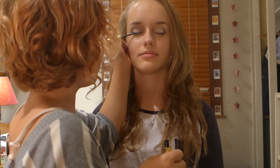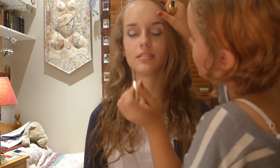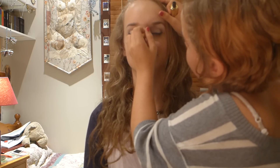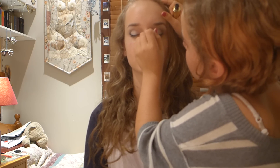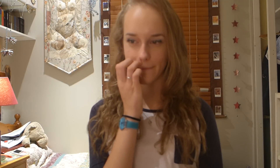As I get towards the inner corner of my eye, I'm just thinning out the line. I find a lot of girls at school who are kind of first experimenting with makeup — like year seven or eight — what they do is they do really thick lines the whole way and it doesn't even out. So now I'm just going to be applying mascara.